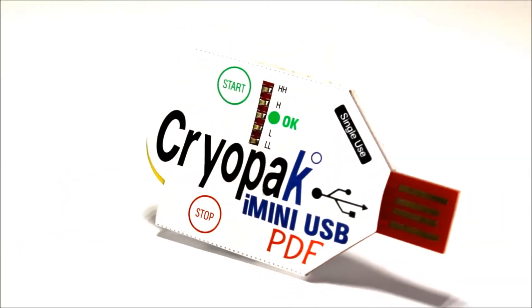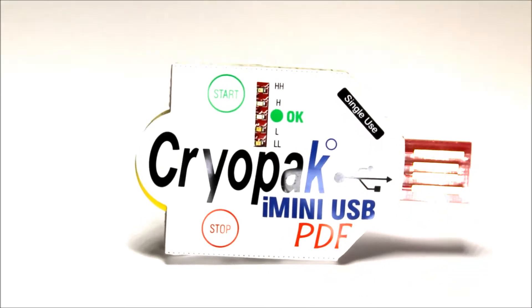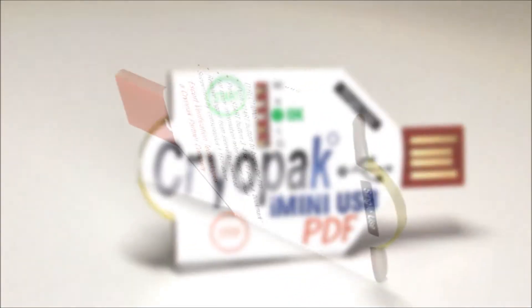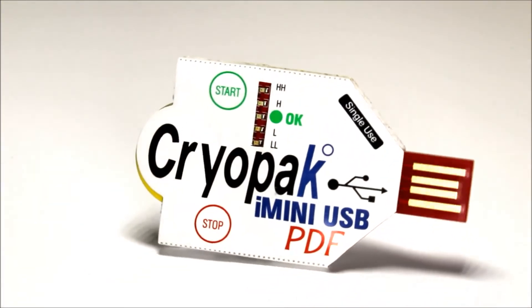The iMiniUSB single-trip USB data logger generates a simple PDF report simply by connecting the logger to a USB port. No software, no interface — it's that easy.